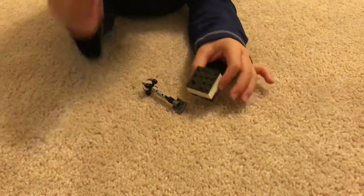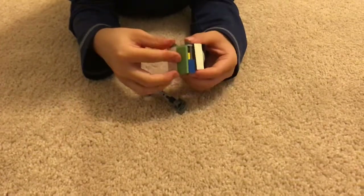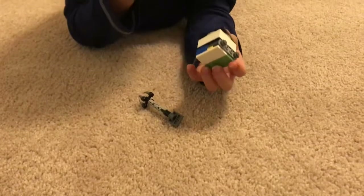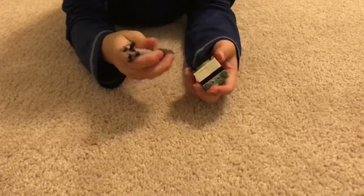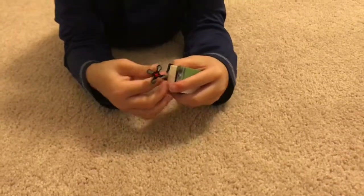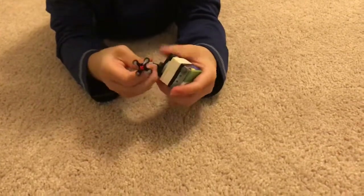So first you're going to take the head and the body and connect them together. Then you're going to take the claw and put it at the bottom, right here. Then there you go — you got your death robot. Bye.